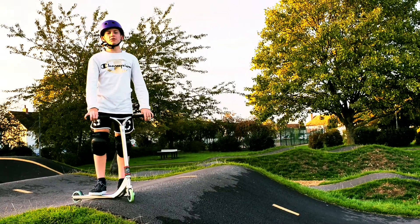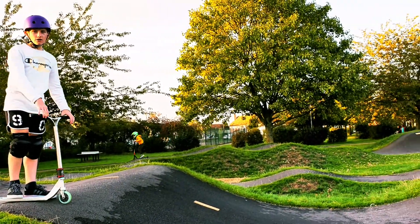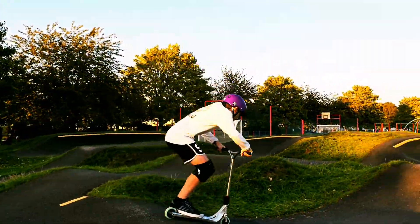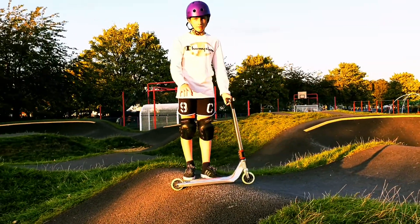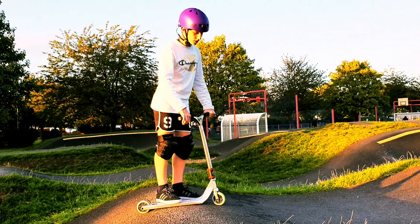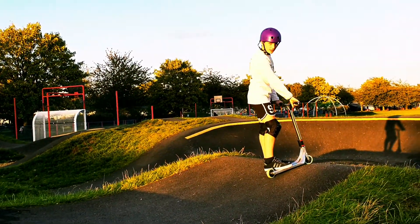Now I'm going to show you how to pump in the pump track properly. So when you go down you pump, and when you go up you pump again, but when you're on the top you don't pump — because you're going to lose speed if you pump on the top. But when you go down again you pump, and when you go up again you pump.